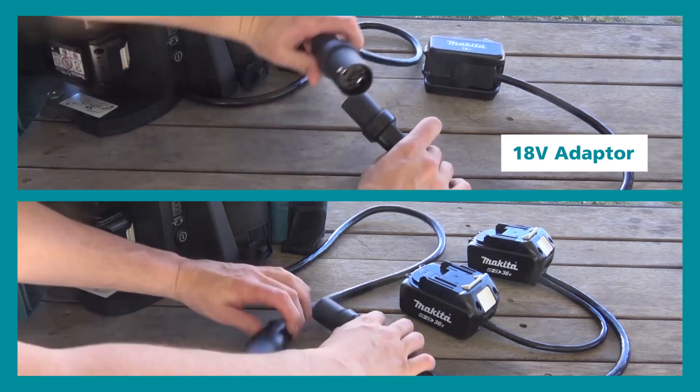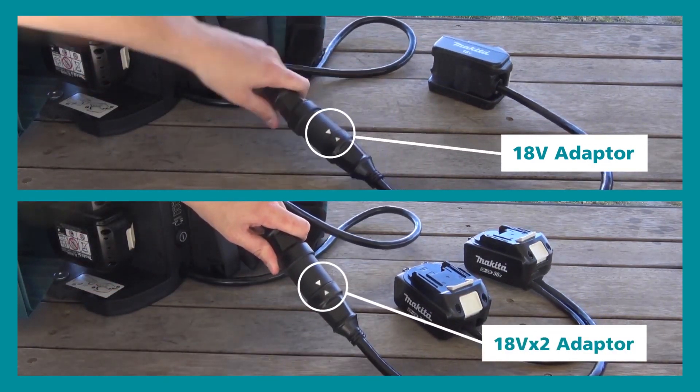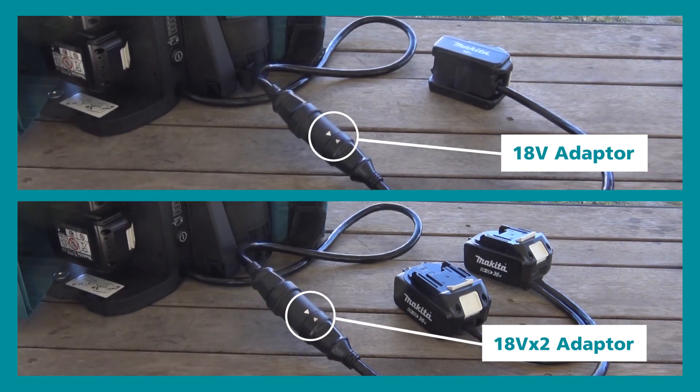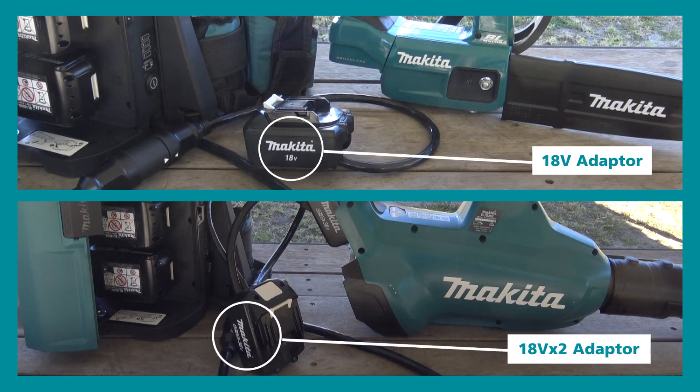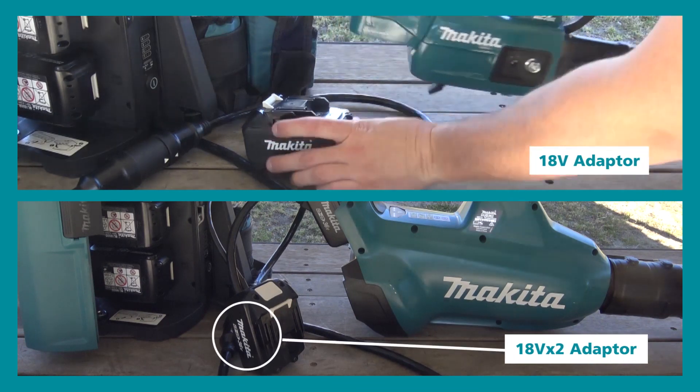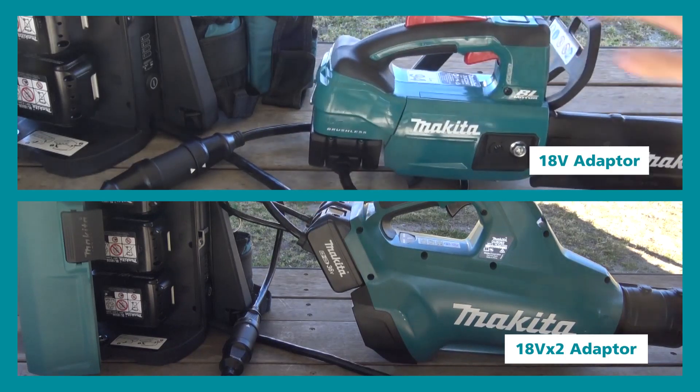It comes standard with an 18V and 18V x2 adapter which replaces the batteries that would normally be in the tool, instead drawing power from the batteries inside the backpack. The benefit of both adapters coming as standard means the PDC-01 is compatible across Makita's entire LXT range.